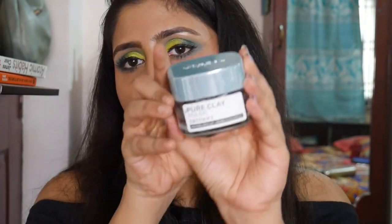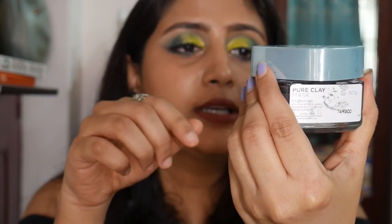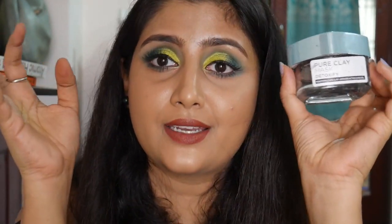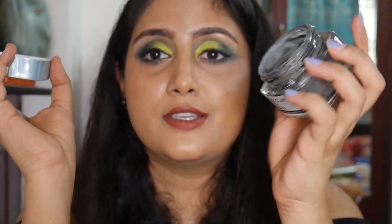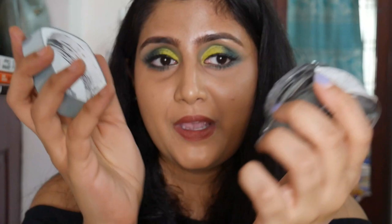I've emptied out my favorite face mask — the L'Oreal Pure Clay Mask in Detoxify. I found out about it from Treya Jane's video. It deeply cleanses my skin and makes it very clear, pulling out all the gunk. I'm currently using the Dot and Key clay mask, but I will definitely repurchase the L'Oreal one.